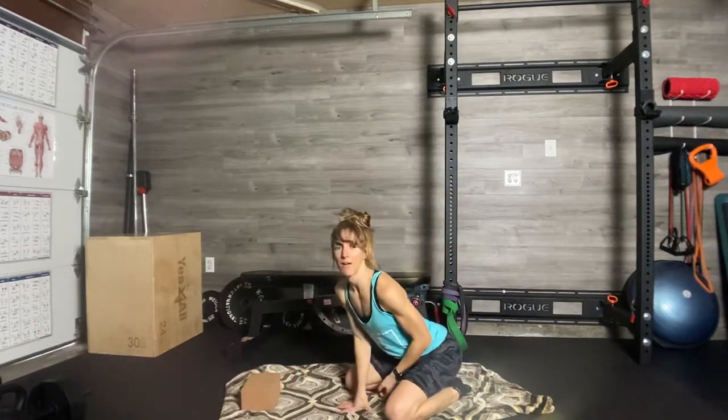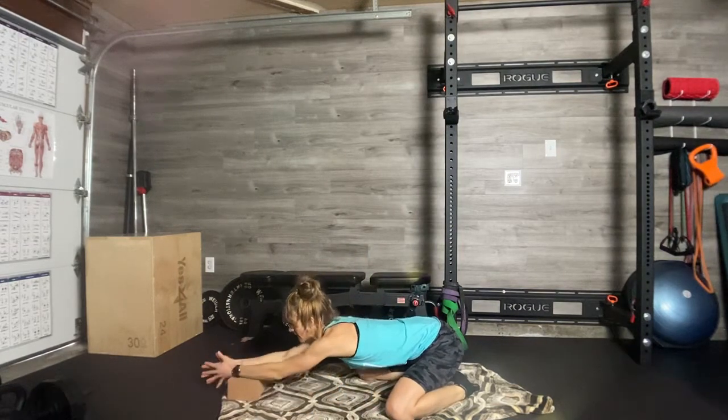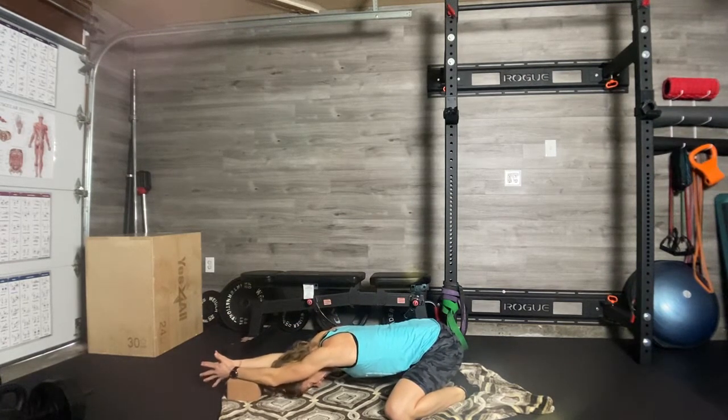I'm going to take my yoga block out in front of me. And in a really gentle child's pose — especially if you just woke up — I want you to just take your arms, your forearms and wrists, on the block, on the blanket, on the towel, the pillow, whatever it is. So your arms are slightly elevated.